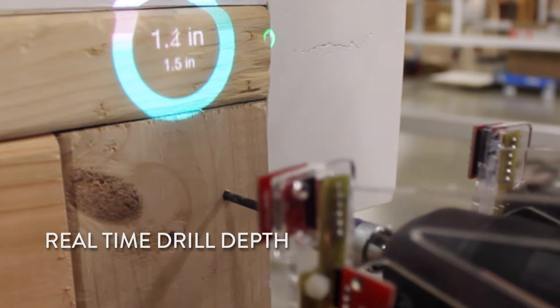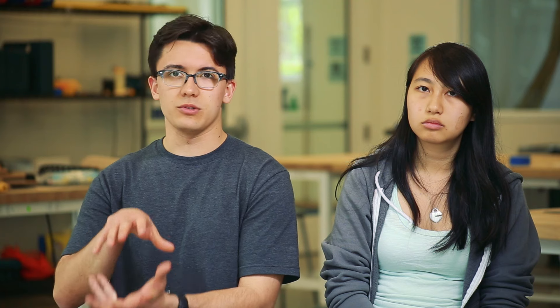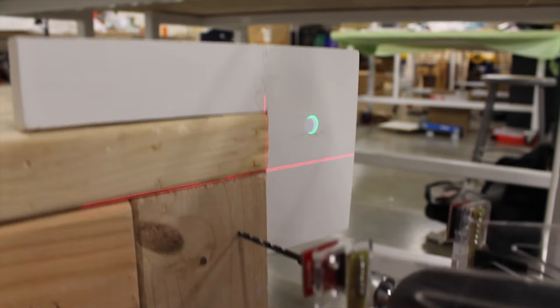Our drill has three time-of-flight laser distance sensors that help locate itself relative to the workpiece. We construct a 3D representation of the drill's orientation with respect to whatever surface it's pointed at.